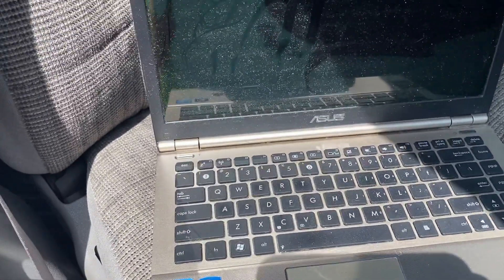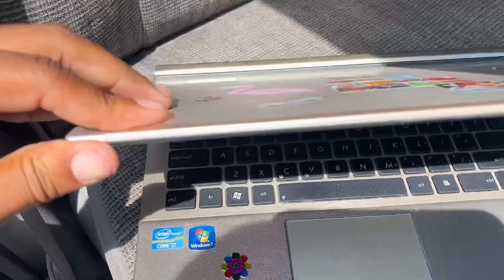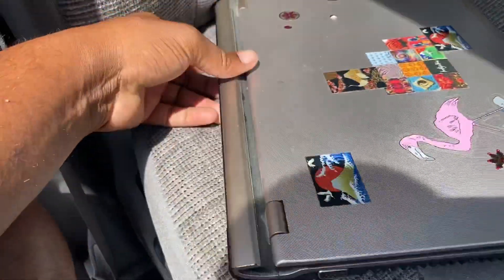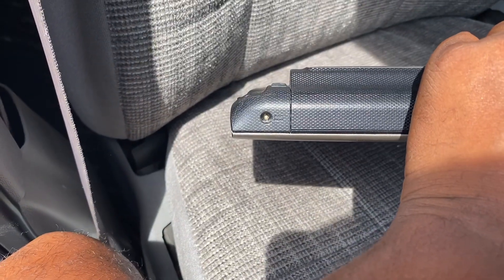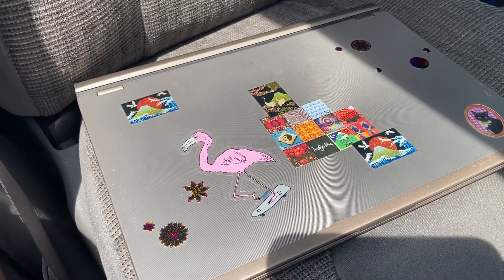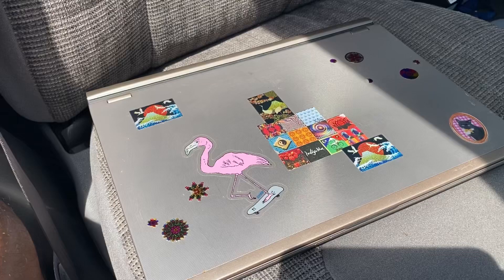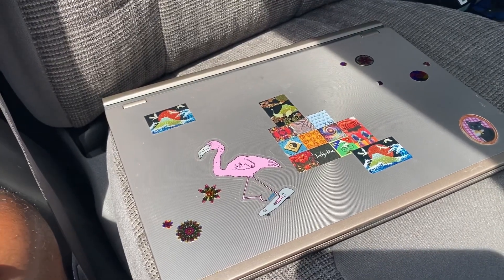So I have two things I can do: we can replace the screen, which is relatively easy - you just remove the screws around the bezel, pop the hinges out, remove a couple ribbon cables, and replace the LCD. Or we can just scrap it for the motherboard and sell that. We could repair it and sell it, or we could sell it just for the motherboard.